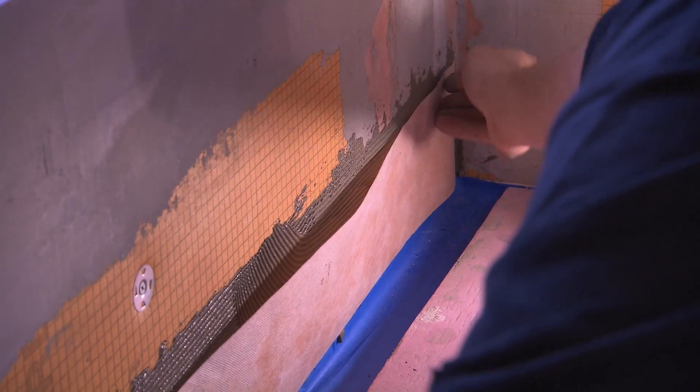The benefits of using the Kerdi-Board are really simple. It's lightweight, it's easy to cut, there's no dust, it installs very quickly. And once you use the Kerdi-Band on all the joins and where you put your screws in, it's 100% watertight. Now you're ready to tile.